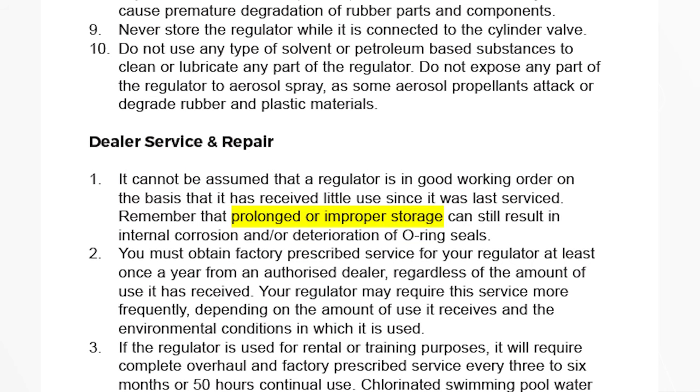If you use your regulators a lot, you're getting more wear on the dynamic O-rings, so they need to be swapped out sooner. If they're working regulators, it's every six months. If they're in storage for longer than six months, you should get them serviced, because regulators need to be used a bit. If you use them a lot you get wear and tear, but if you don't use them at all they degrade from ozone or just drying out — they start to go brittle and they can fray.